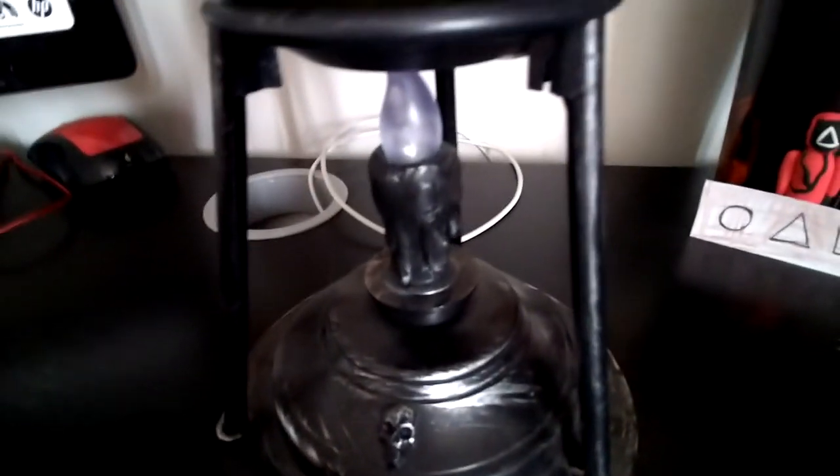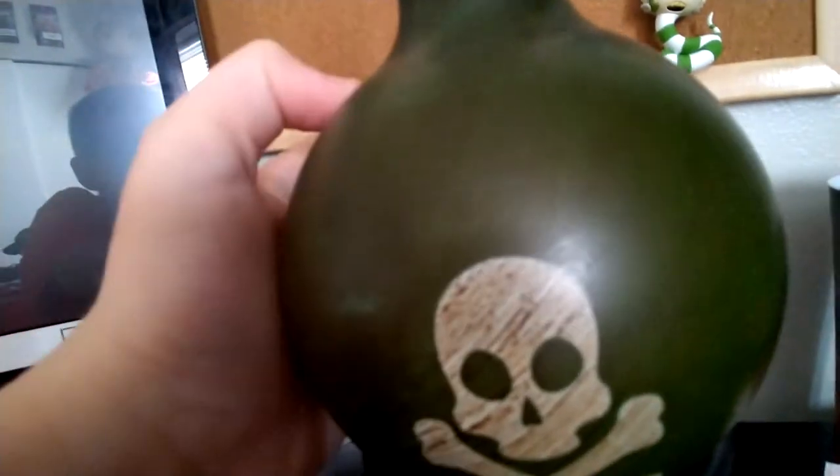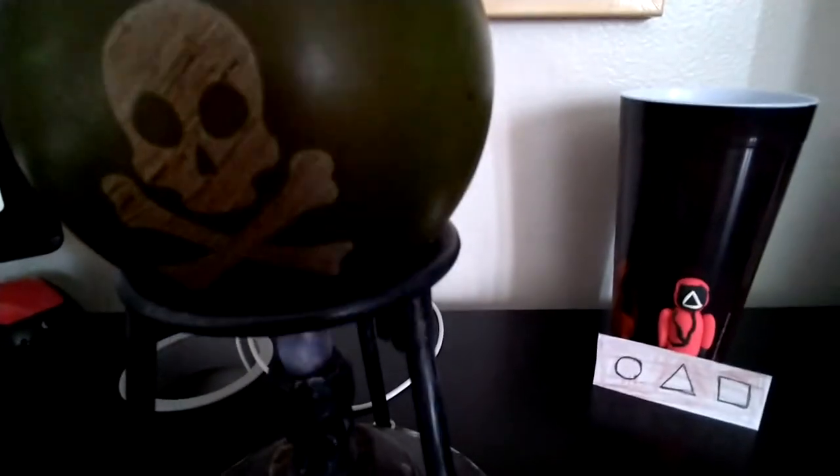Let's get into the review. First, we have the actual beaker part — the glass part, which isn't actually glass, it's plastic. And it has a skull face on it. This actually is from Lois; I got this last year but I didn't have a channel back then. So let's see inside.